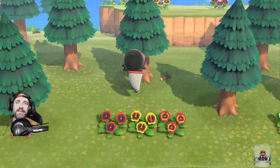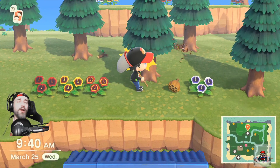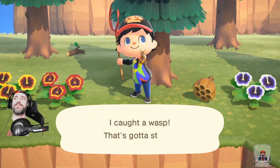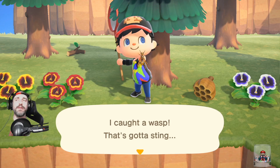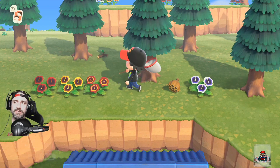With net in hand — that's important, leave your net in hand — don't run, just turn and swing. Boom, right there, that's how you catch the wasp. Super easy. That's a thousand bells in your pocket right there. It's that simple, you don't have to run, you don't gotta be afraid.